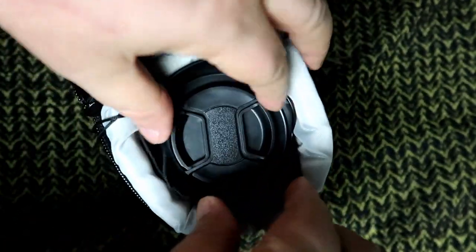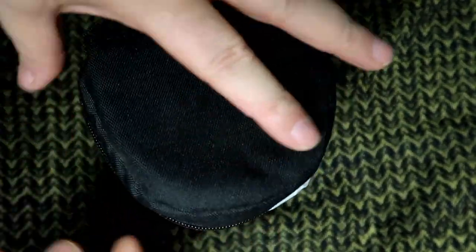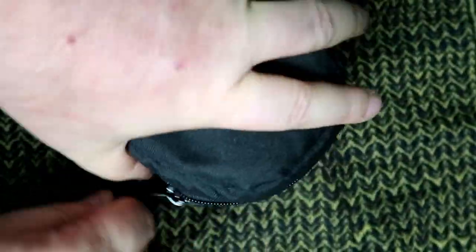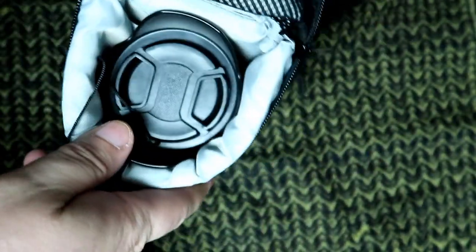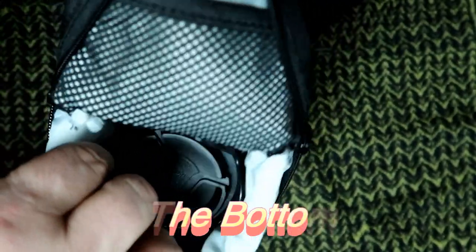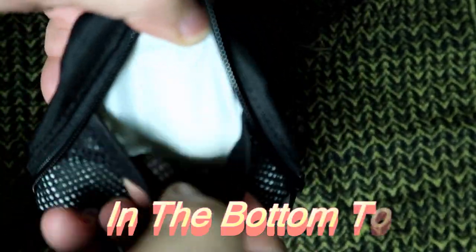This lens has got the lens cap on it and there is room in the top here, and it will zip up perfectly. So now that lens is completely protected. I was really worried about this, that it wouldn't be protected.